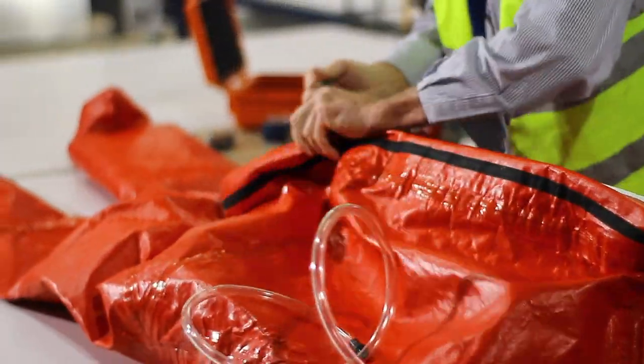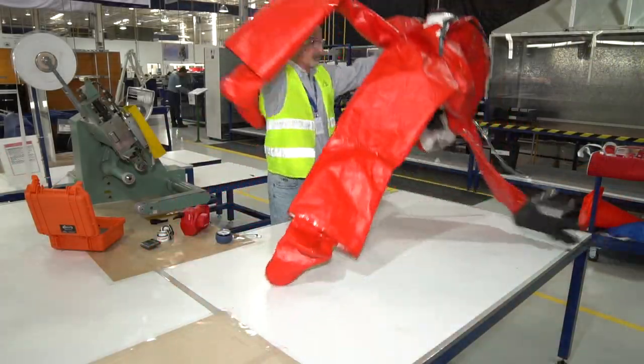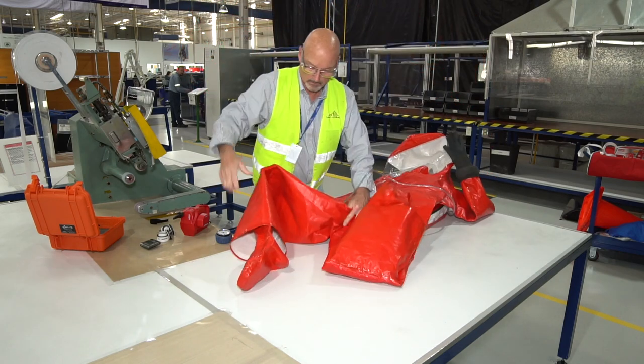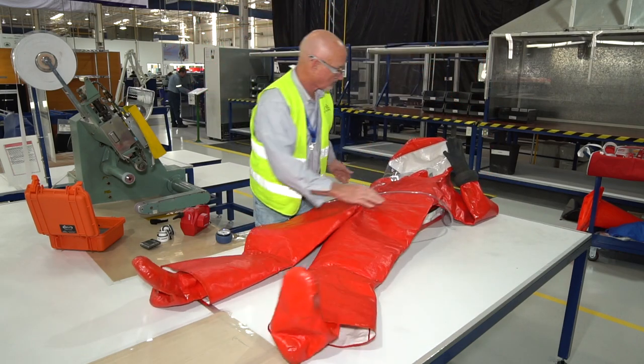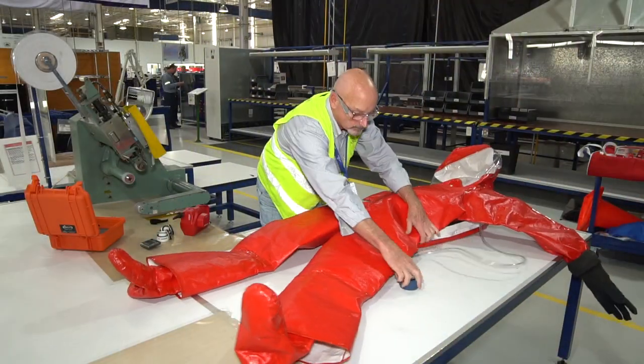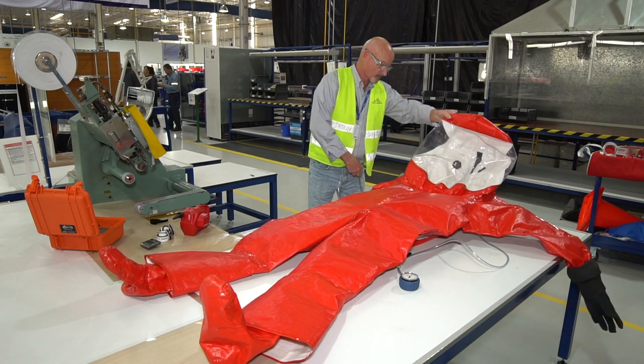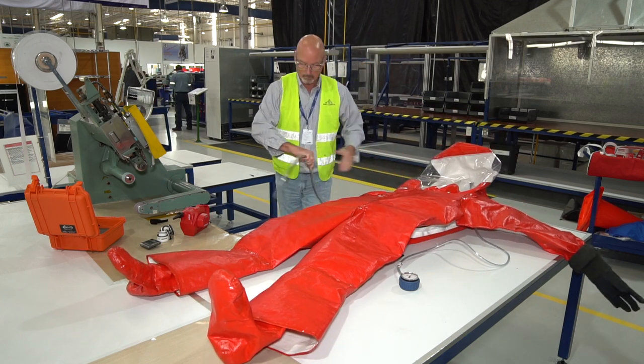Close the zipper completely and flip the suit so its visor side is up. Attach the pressure gauge to the hose with the white press-to-connect socket fitting. You will hear a click when it's securely fastened.